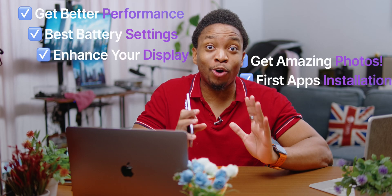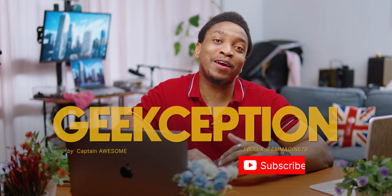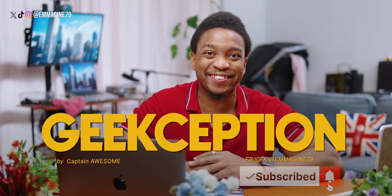Just got your Xiaomi 14T Pro, or maybe you've had it for a while and want to unlock the full potential. In this video, I'm breaking down all the tips you must know to make your phone faster, your photos sharper, and your battery life longer. I'm Captain Awesome, this is Geekception, and I really appreciate if you hit that like button and subscribe.